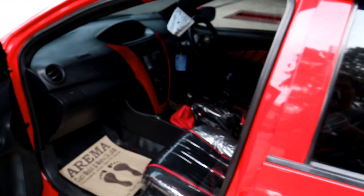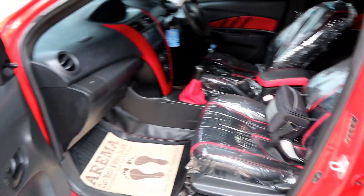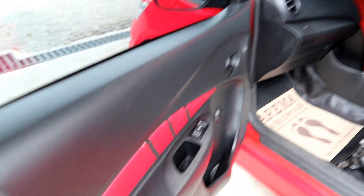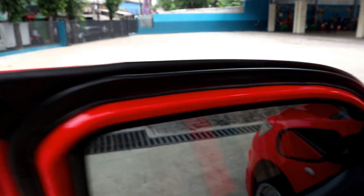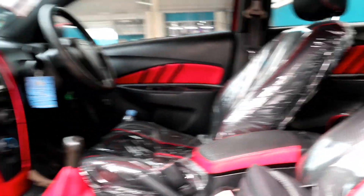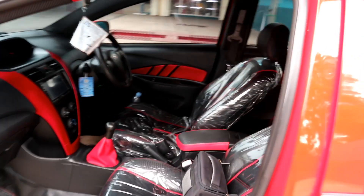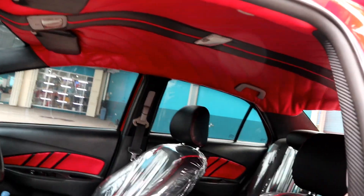Ya, ini dalemannya — interiornya sudah power window juga ya. Ini dibungkus karbon sampingnya, ini dia karbon untuk karbon. Plafon-nya full juga.